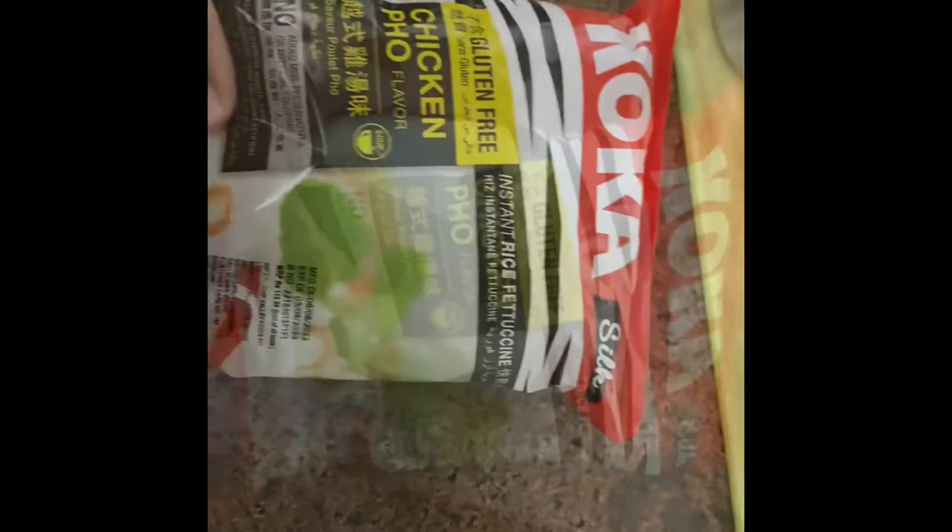This is instant chicken pho — a Vietnamese noodle soup. It's actually pronounced 'pho', not 'pho'.